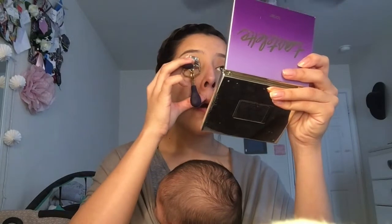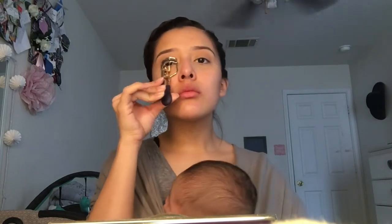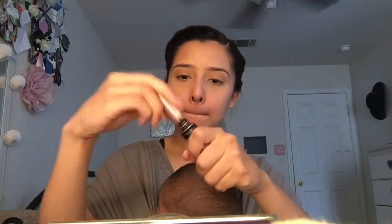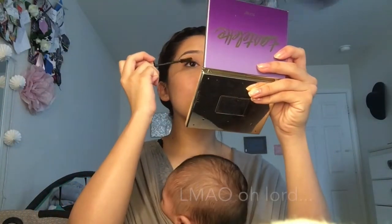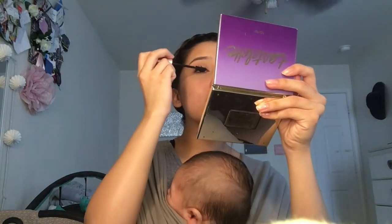My son was starting to move all crazy and get fussy, so I had to stop, and the camera stopped anyways. I'm just curling my lashes and putting on mascara. You can't really see that well because again, my son starts crying.